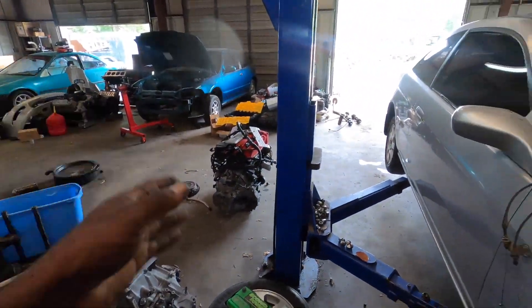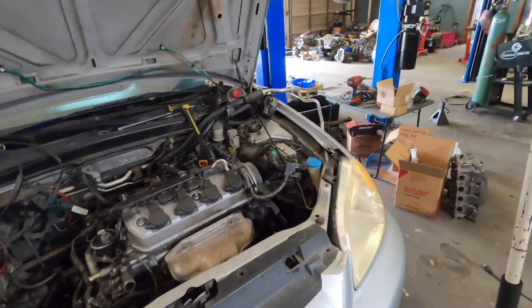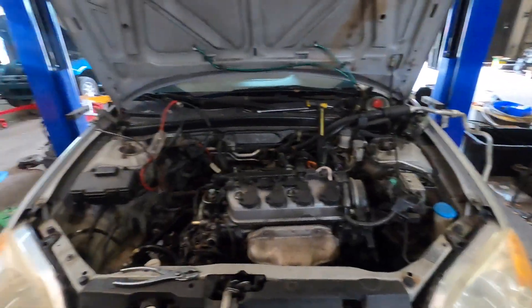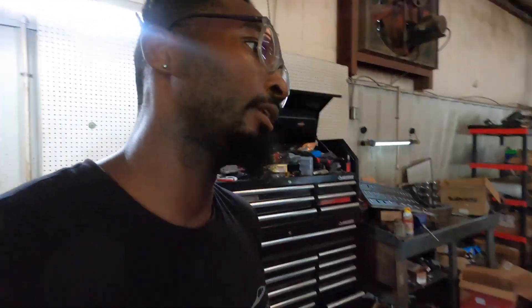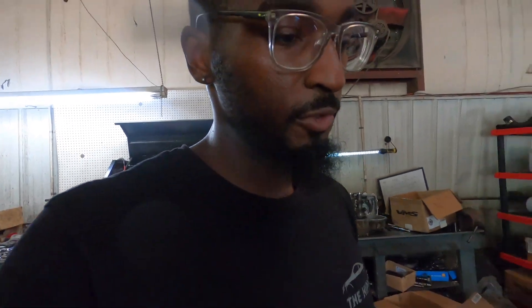We'll drop in the K20, but it probably won't be in this video because I'm running out of time and working on two cars at the same time. Just trying to get a bunch of stuff done. I'm going to do what I can on camera right now.